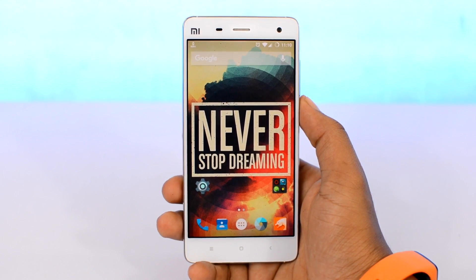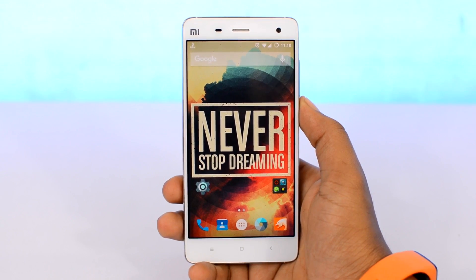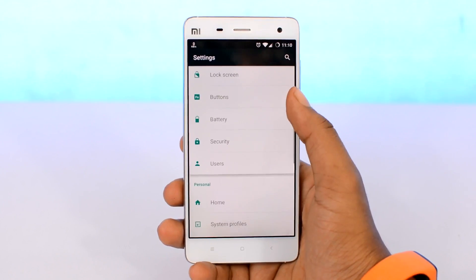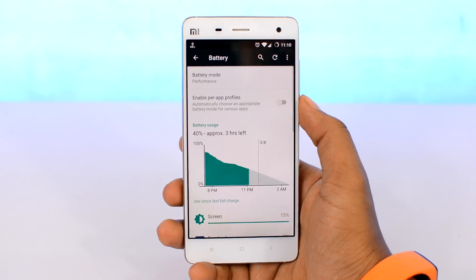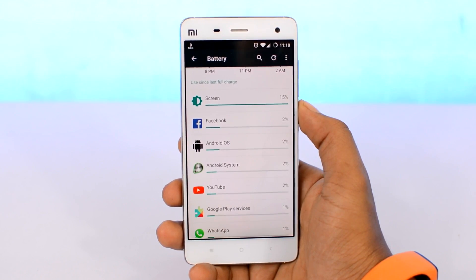Every smartphone has slightly different battery needs and consumes energy based on what apps you're using or what hardware your device is running. To have a better idea of where the battery is going, head over to Android settings and navigate to the battery section. Scroll down and you'll find a list of processes that consume the most amount of battery.